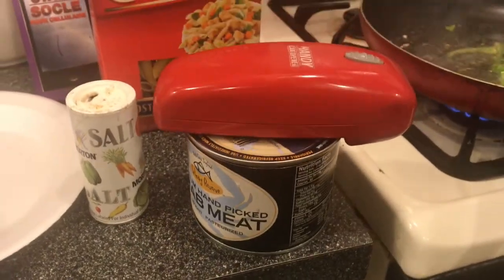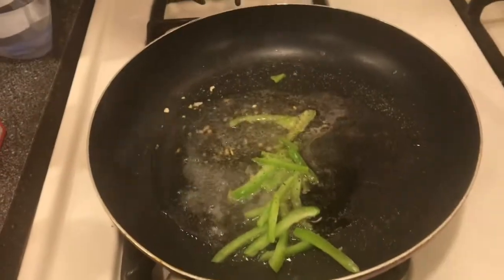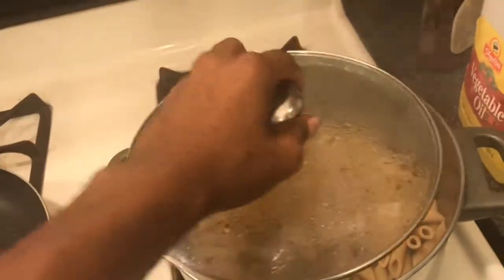While this is opening up by itself, put the heat down a little bit. You don't want to burn the peppers. Then make sure you strain your pasta in there.